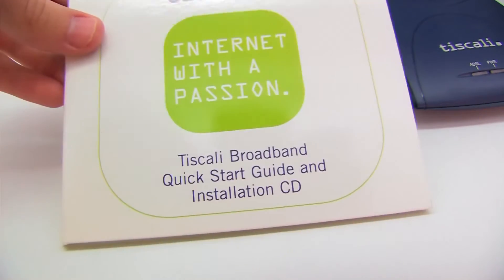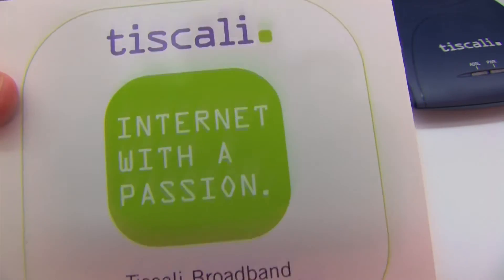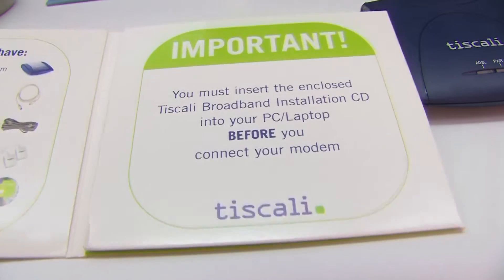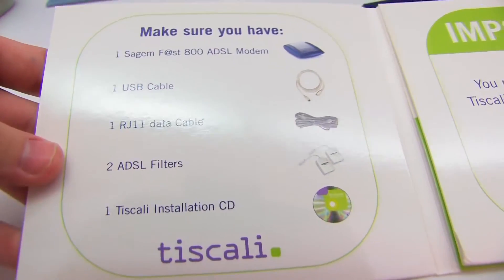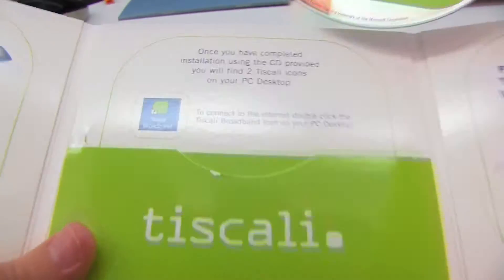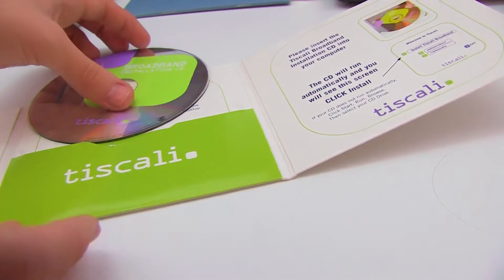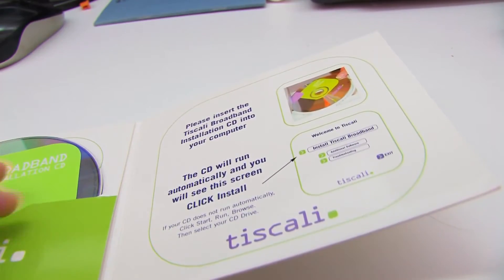This is just the installation CD that came with it. You can see Tiscali's old logo there — 'internet with a passion' — obviously they're called TalkTalk now, with lots of acquisitions since this was published. Opening it up, you can see the CD with some basic instructions, and the copyright says 2004, which gives you the age of this thing.